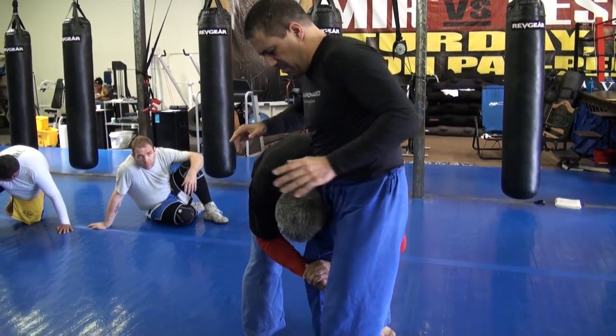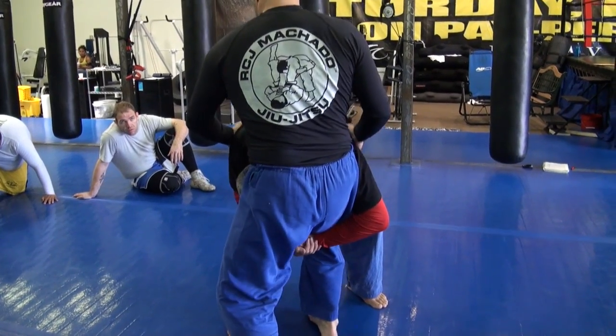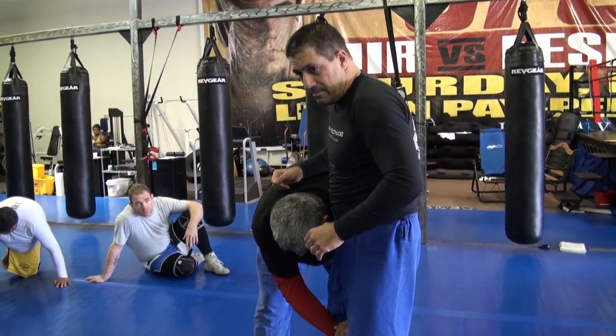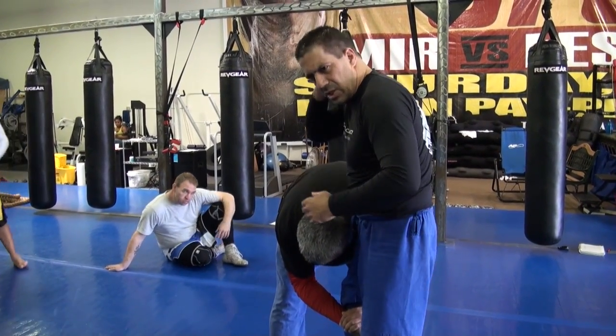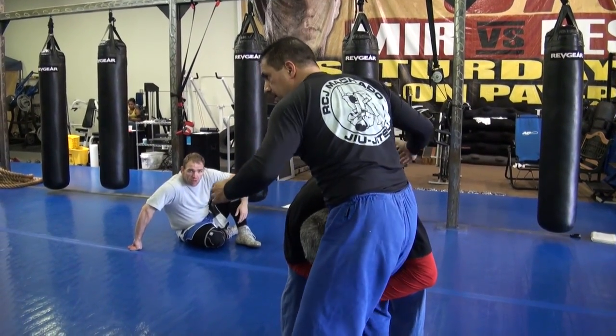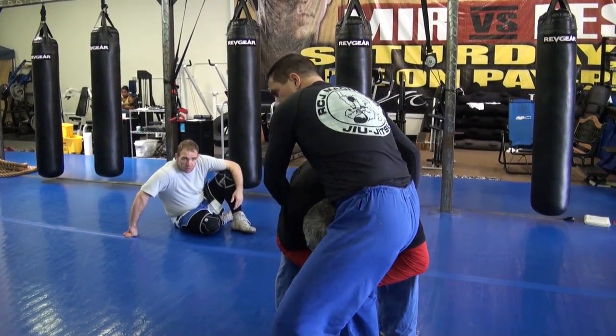One of the reasons I turn sideways a little bit is because if I sit back straight, I might hurt my partner's neck. So when I turn sideways a little bit, it's safer for my partner when doing the technique — it doesn't hurt his neck.